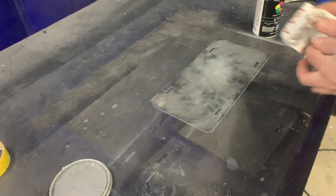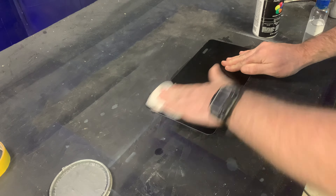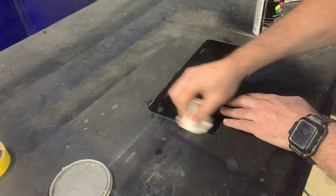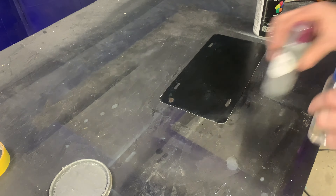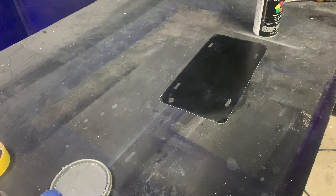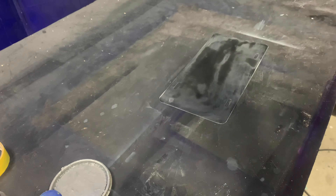For this project I'm using an old sign blank. I sanded the whole project down with 320 on my dual action sander and now I'm cleaning the surface with wax and grease remover. Once the sign blank is prepped, I'm going to go over it with flat black spray paint.